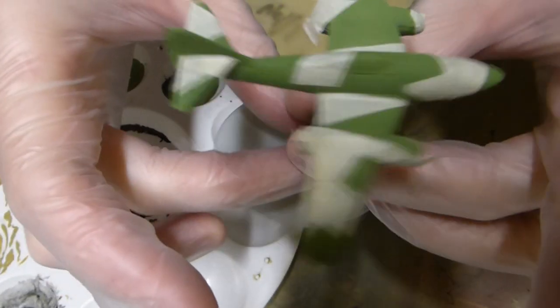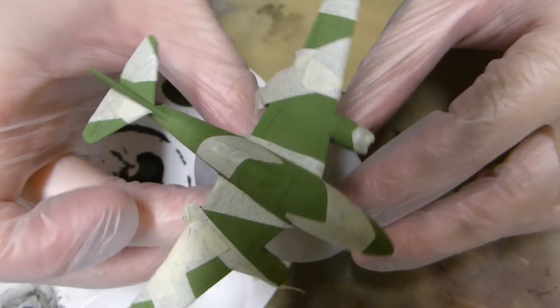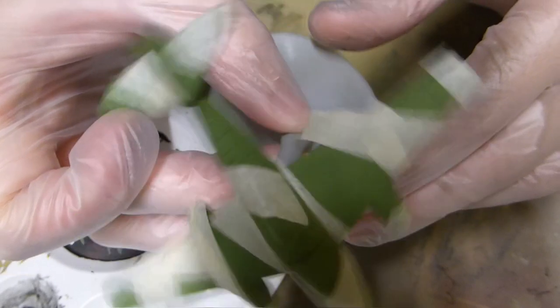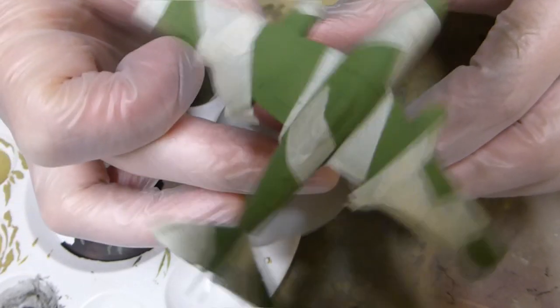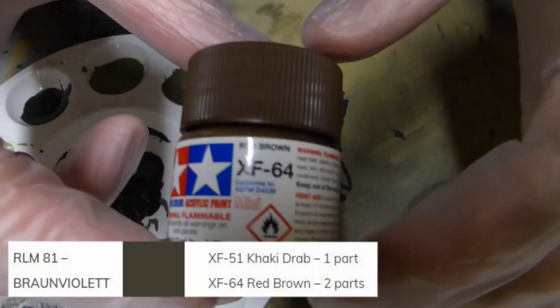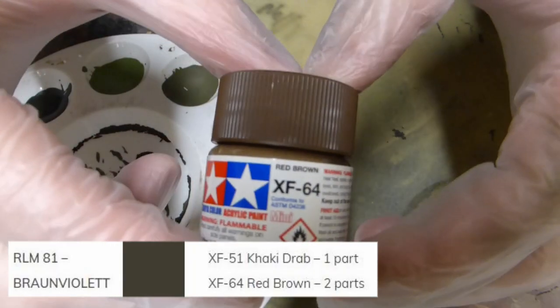Then I'm masking the model after putting that base coat down. Use Google for your inspiration here. I've used a generic masking tape — something that's not too adhesive because I don't want the paint to rip up, but Tamiya paints are pretty sturdy.